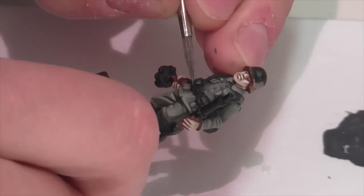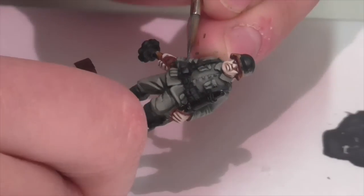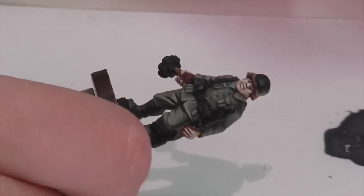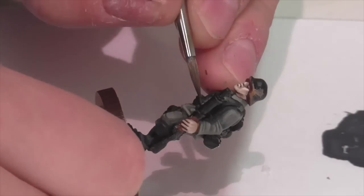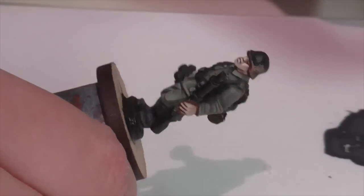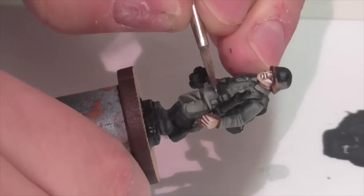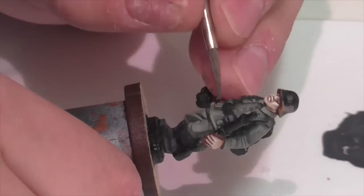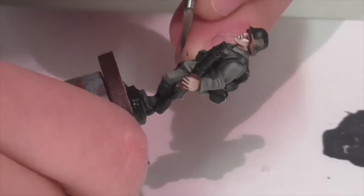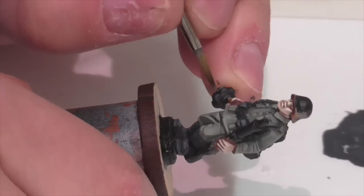On the smaller pieces of equipment you can afford to be a little bit faster because they're so small — there's no real room for blending, it's just about carefully picking out the edges of different little pieces. With the stick grenade, for example, you want to focus these lighter highlight colors towards the top and let it stay darker and less highlighted towards the bottom.